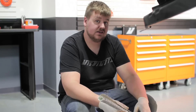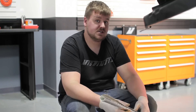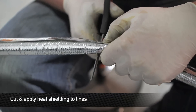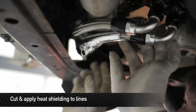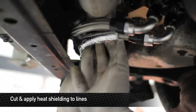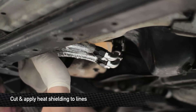As you can see, the exhaust manifold sits really close to these lines, so we've included some heat shielding to put around the lines to protect them. Measure out and cut two one-foot sections of the heat shielding to slip around the lines, then peel back the adhesive to get them to stick. Remember, this heat shielding is made of fiberglass, so please wear gloves or your hands are going to be itchy.